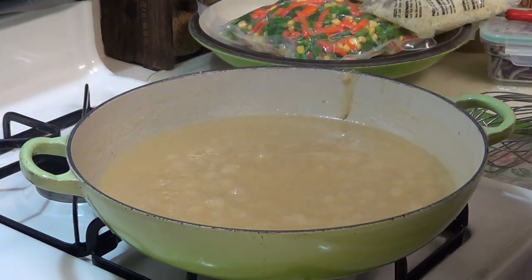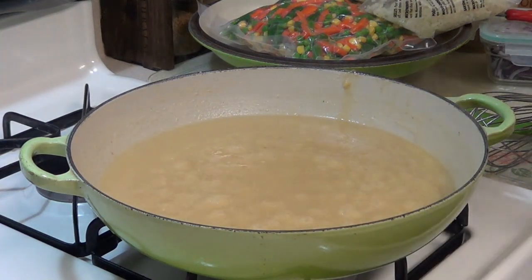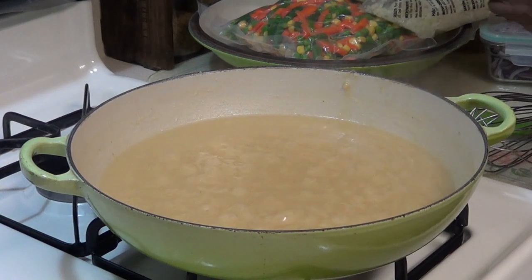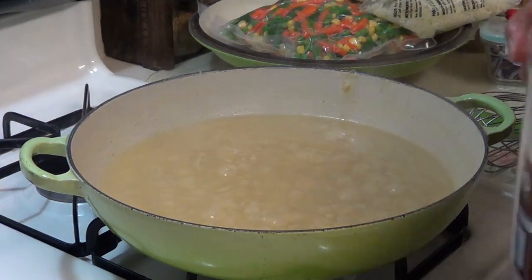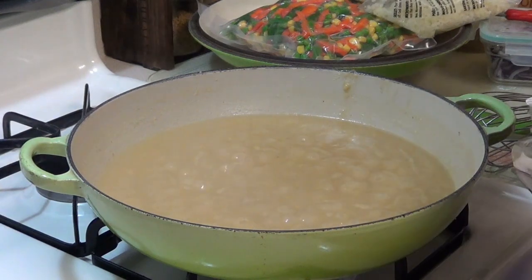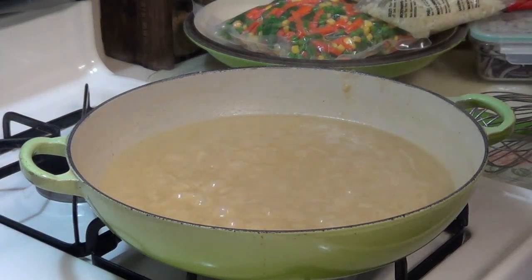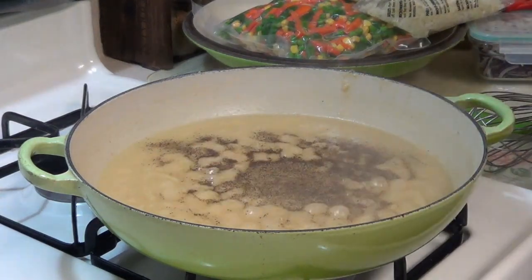Let me give this a quick taste. Mmm, that's good. I don't think I need much in here, but I am going to add a little bit more salt — with my little jar of salt. That should do it. And a little bit of pepper.